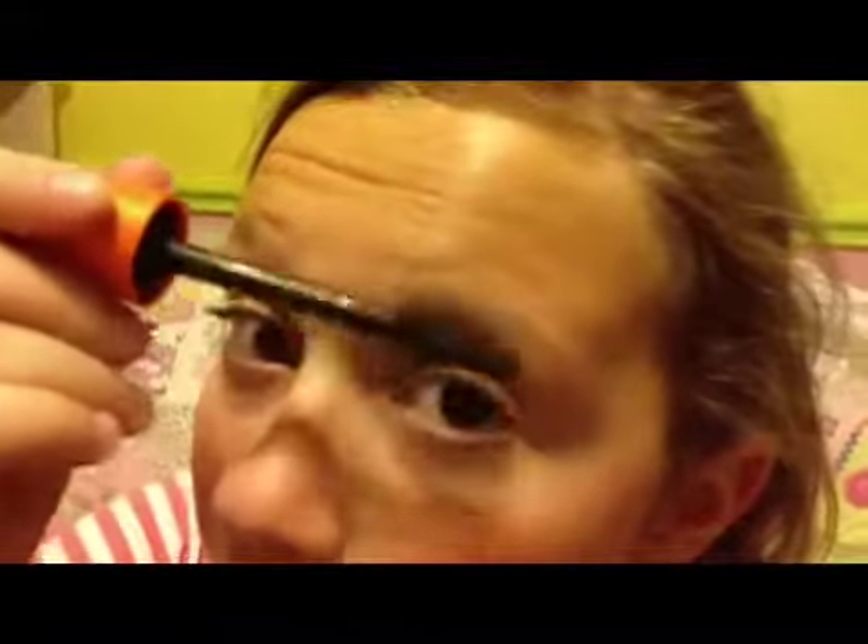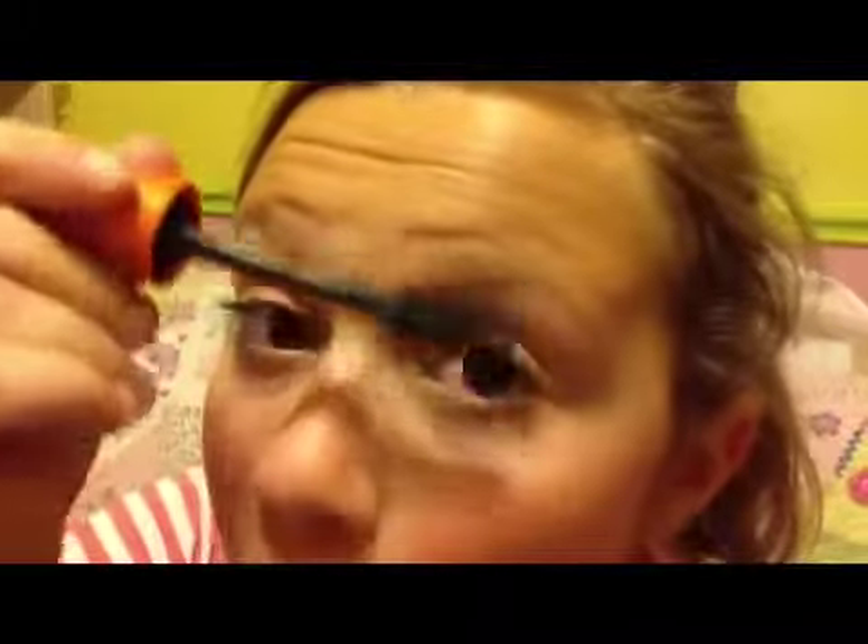And then next is going to be the CoverGirl Lash Blast on my left eye. The wand looks like this — it's that plastic rubber wand, and it's actually orange. But with all the mascara on it, it's black.